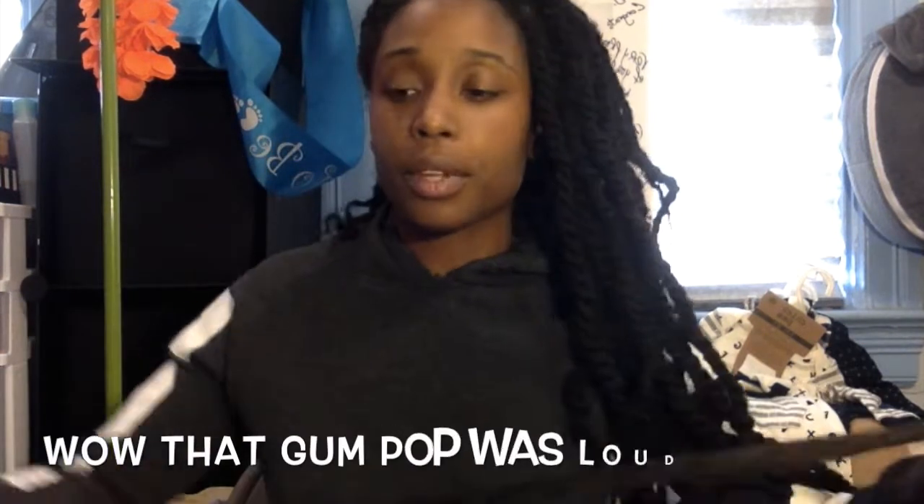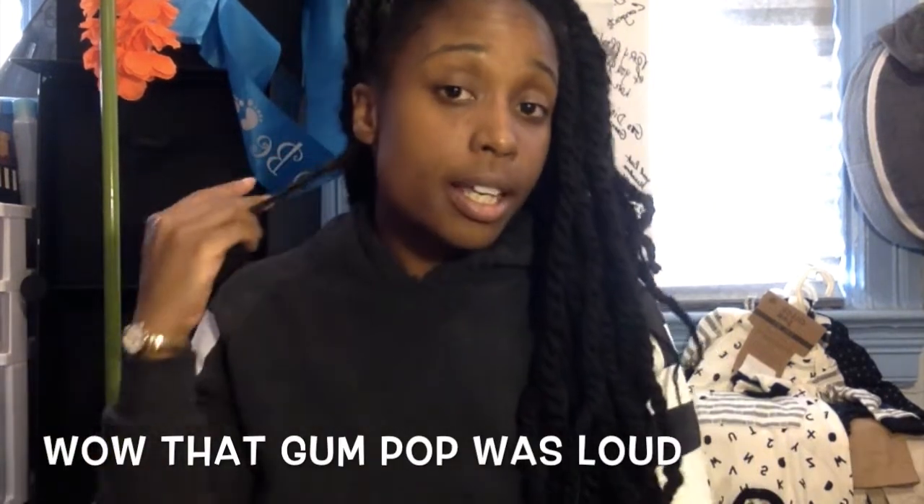I probably should get some scissors. I'm going to have to do this video in two takes because I know I'm probably not going to get it all done. And yes, that is my hair, dirty. But you can't say I ain't got no hair though, so.